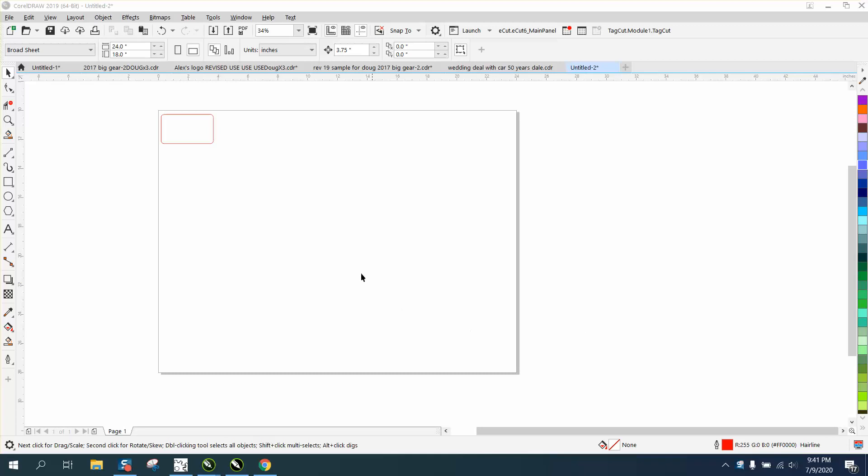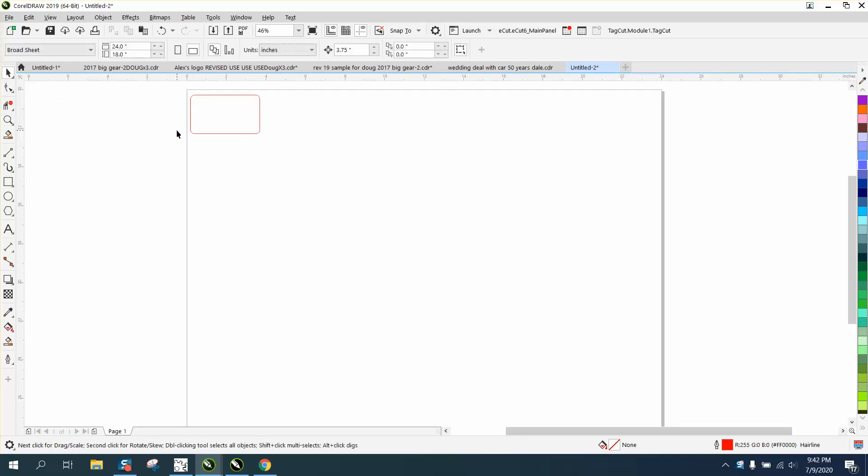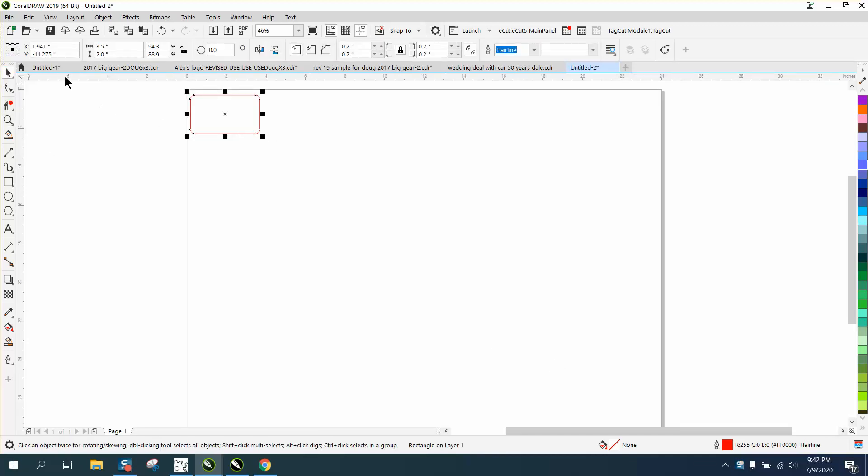Hi, it's me again with Corel Draw Tips and Tricks. This is part two and it's not strictly necessary, but a lot of people might get confused with step and repeat and the horizontal and vertical offset and space between.